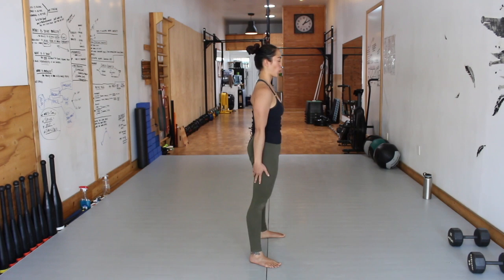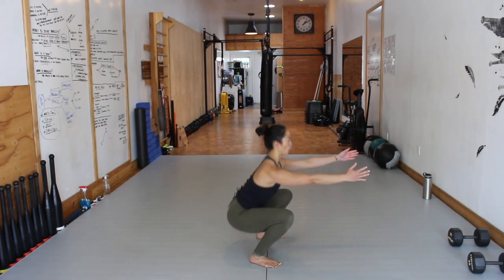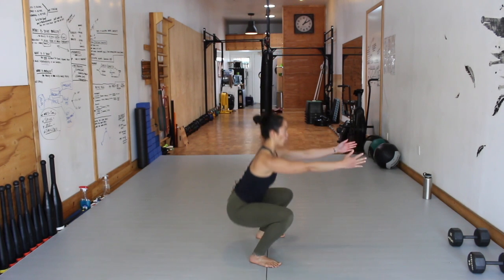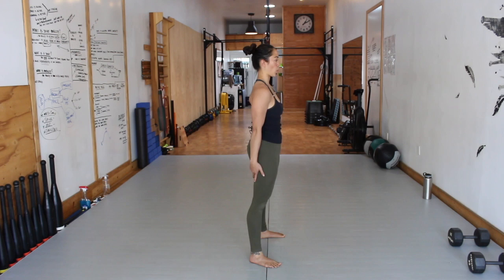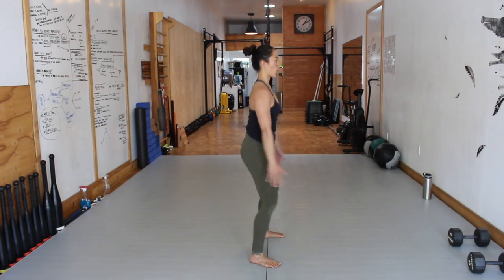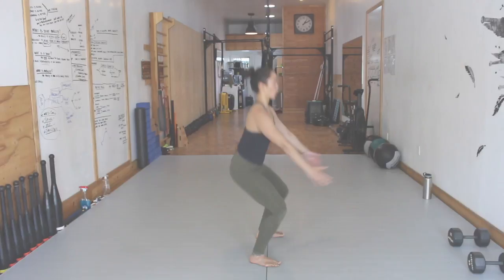Movement 2, Level 1: Basic Bodyweight Squat. Start with your feet shoulder width, slightly pointed outward. Descend down, find the bottom position for your squat. Keep your chest up, back flat. As you return to the top position, drive all the way up to leg lock. Squeeze the glutes, knit the ribs down.